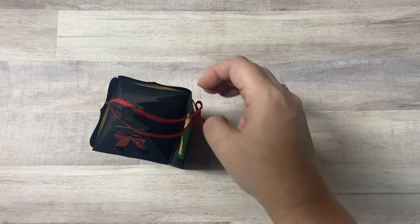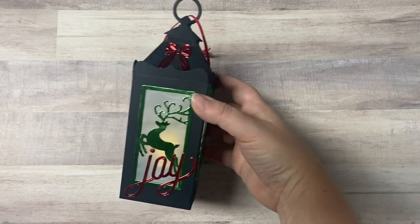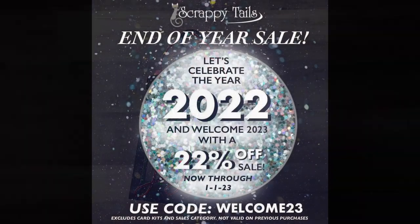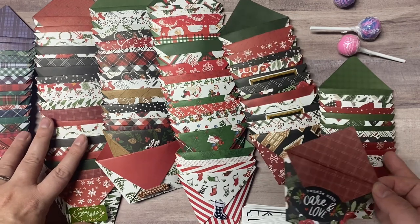I just love how all of these lanterns turned out. I really wish I had more time to make more before Christmas, but I know everyone who received one loved it. I will put a link to the pop-up lantern dies in the description box below. Right now is a good time to purchase because Scrappy Tales Crafts is having a year-end sale where you can get 22% off your entire order through January 1st, 2023, using code welcome23. I'll have to purchase more of the add-on dies for next year — I really love the nativity add-ons.